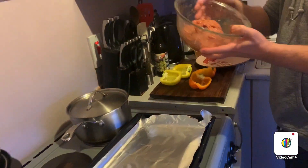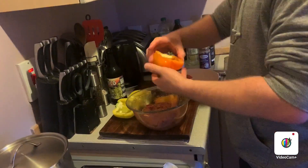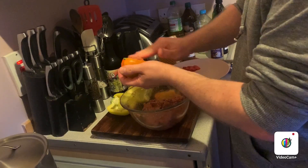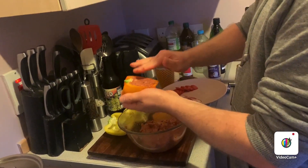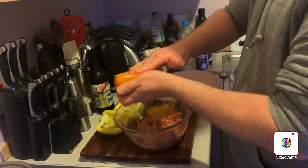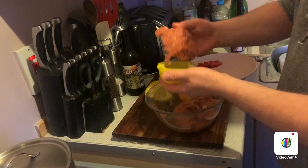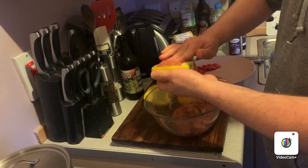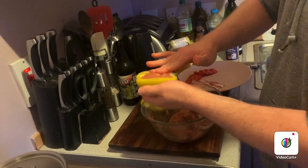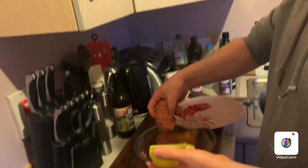I'm going to grab my meat and stuff it into the pepper - it's as simple as that. Get as much in as you can, getting it into all the nooks and crannies. You don't need to watch this bit, so I'll come back once I've done that.